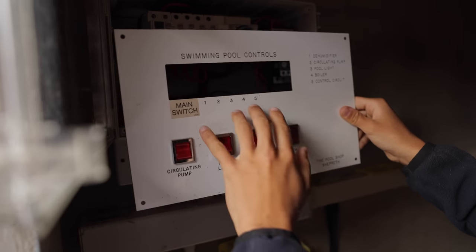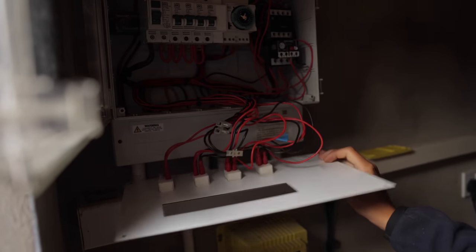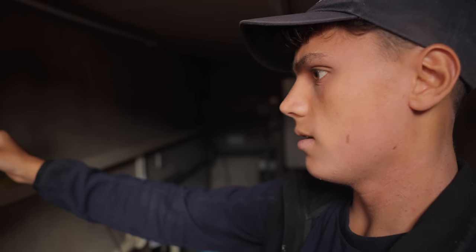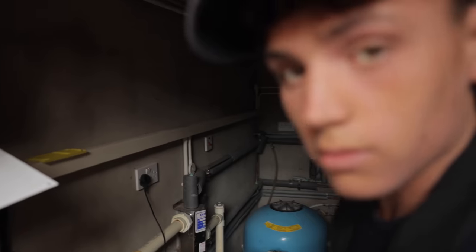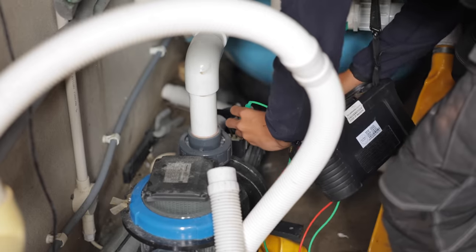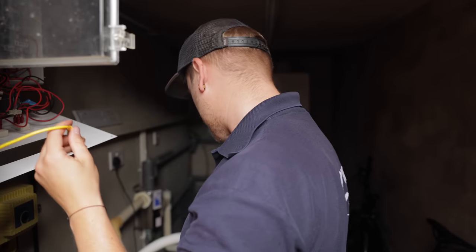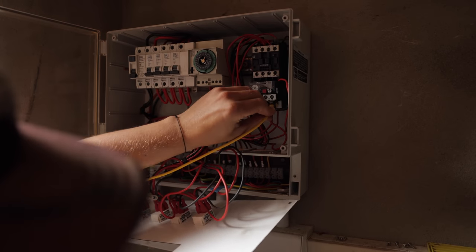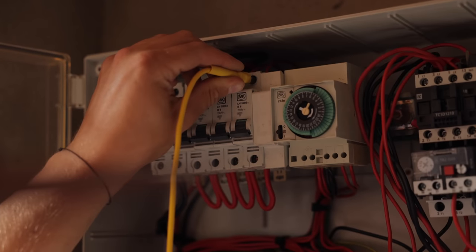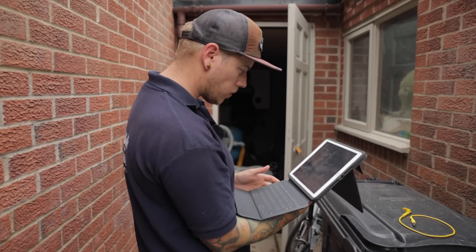We're testing the swimming pool controls — five circuits, one's a blank. We're just whipping all the covers off everything. We've got a circulating pump, a boiler, and a few other bits to test.